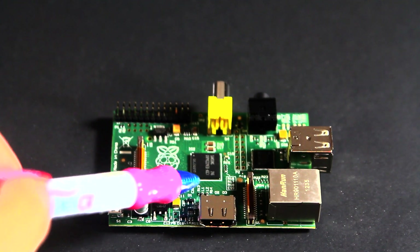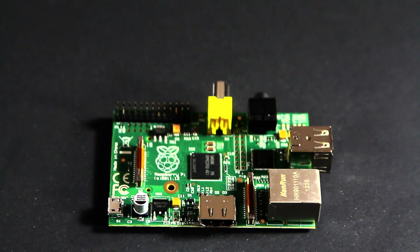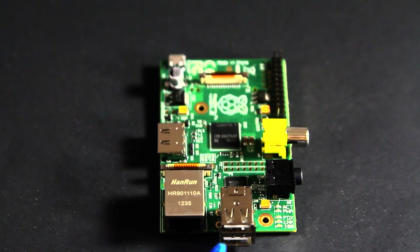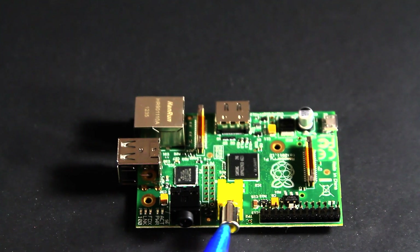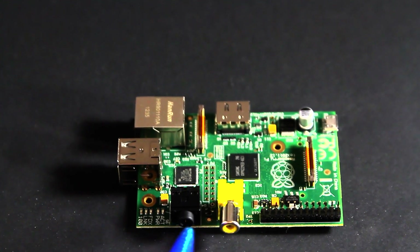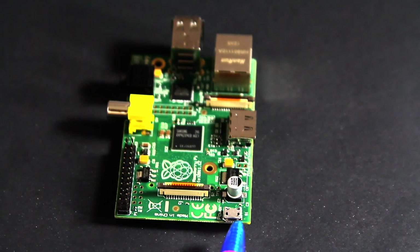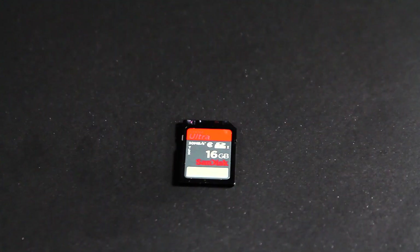Right there you have an HDMI port, there is the ARM processor, and over there are the general input and output pins for expandability. Over here we have the ethernet NIC and two USB ports. On the side we have analog video out, analog audio out, and additional GPIO pins.